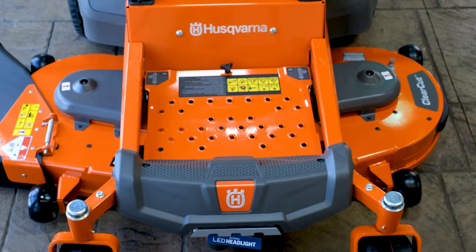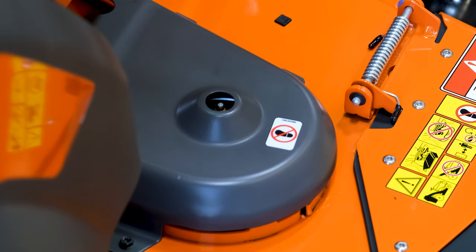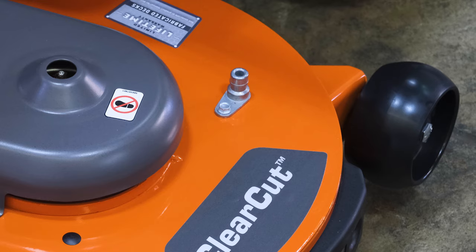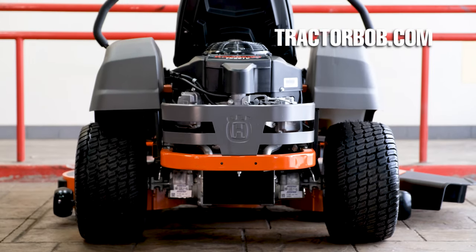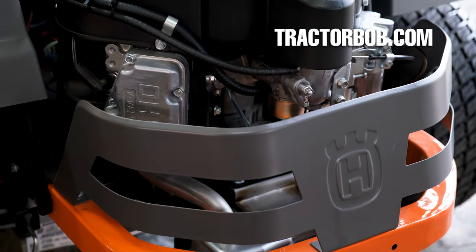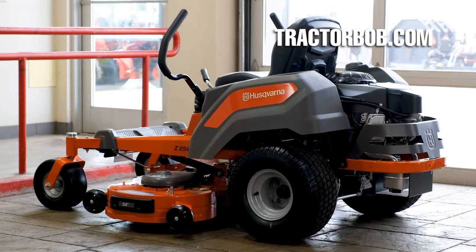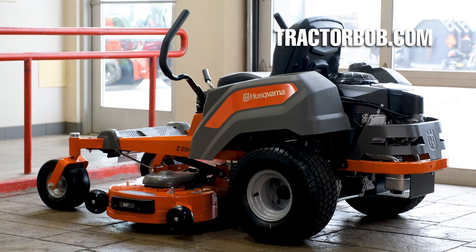The Husqvarna Z254F is a well-built zero-turn mower with quality components and ergonomic features. The proven reliability and simplicity of this mower make it one of the best choices at this price point. Thank you so much for watching this video on the Husqvarna Z254F zero-turn mower. I'll have some videos linked in the description below that you can check out that also include some details about this mower if you're interested in learning more.